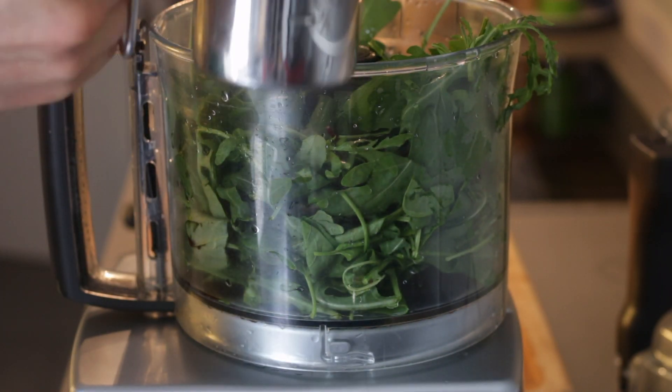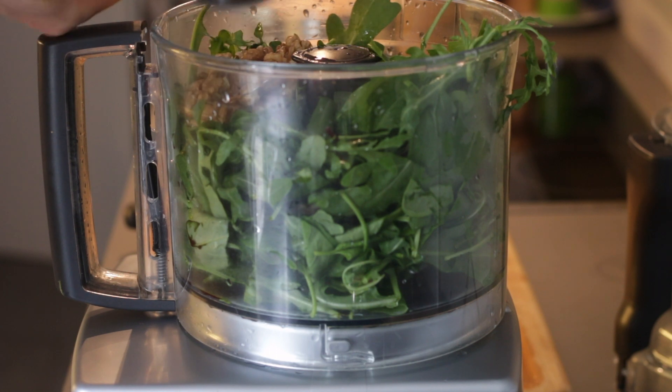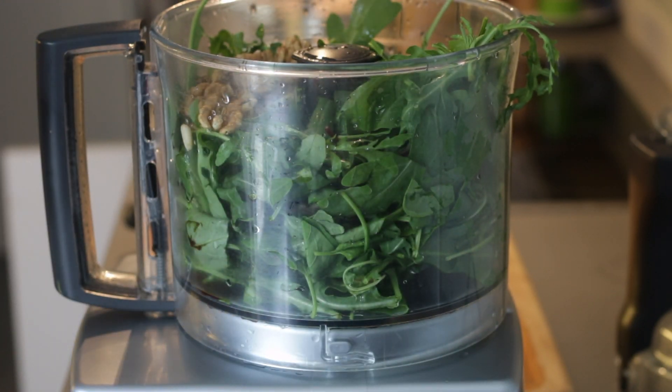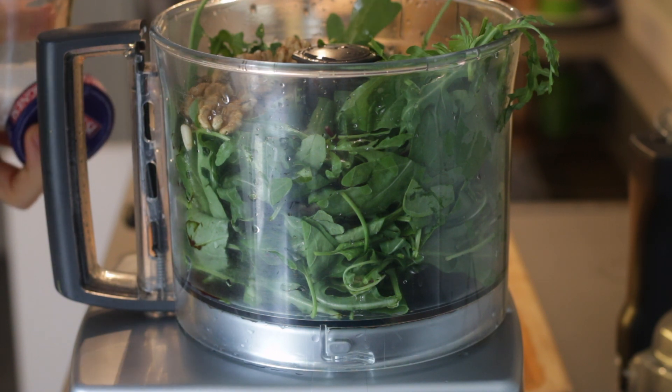Ha nincs otthon fenyőmagotok, akkor kesú vagy bármilyen más mag is jó. A dió egyébként nagyon magas omega-3-ban, tehát így az omega-3 és omega-6 balansznak is jó. Só, bors tetszés szerint — mi egy kiskanál tengerisót és fél kiskanál borsot használunk.